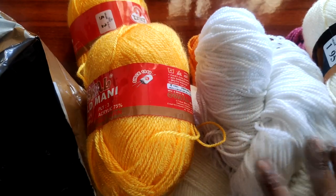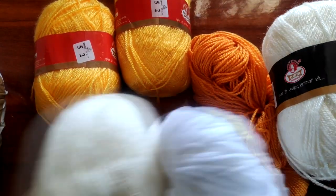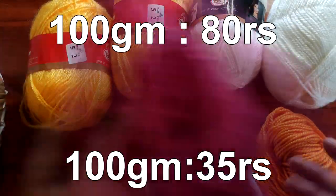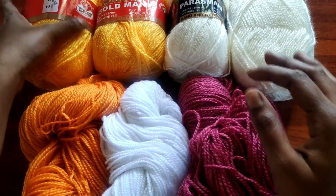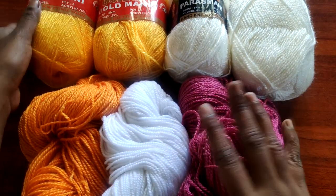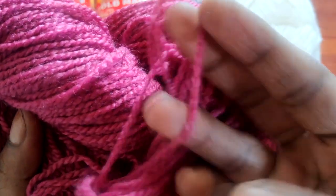This is the first time I purchased the yarns online. I suggest a YouTube channel to find all kinds of yarns.